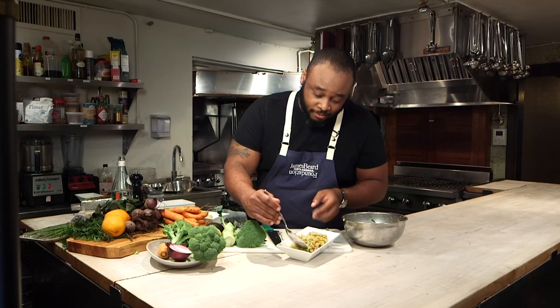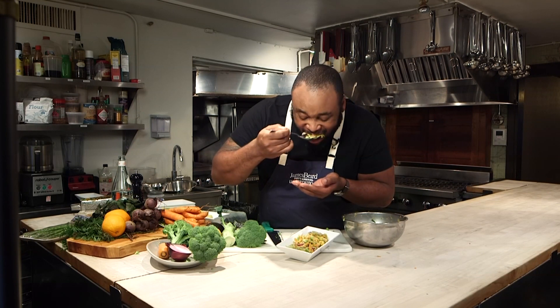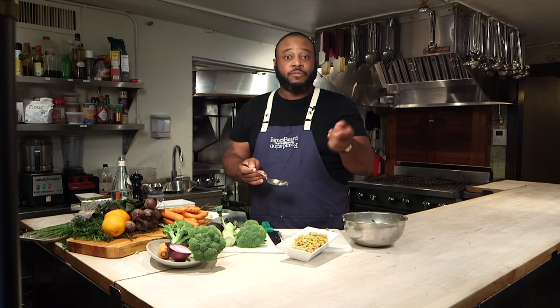And then once you taste it, you're going to be looking to make things so you can actually use this dish. This is amazing.